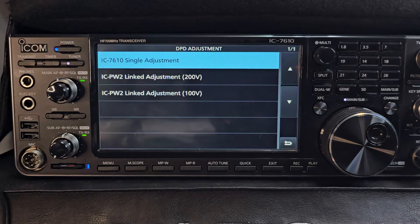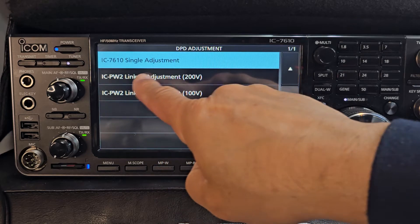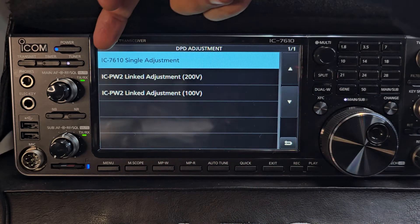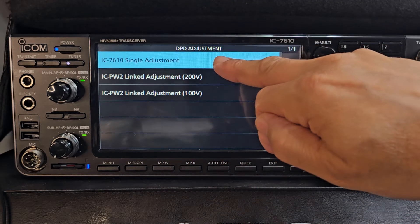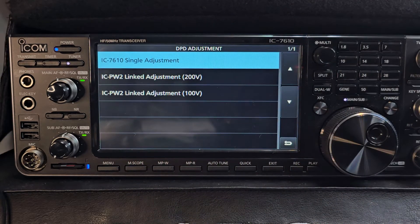Now you've got three options here. I haven't got either of these amplifiers, but you can see two amplifiers listed. I do have the IC-7610 single adjustment, because this radio can transmit 100 watts.